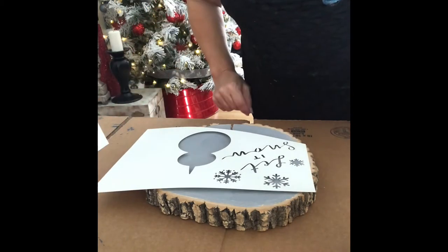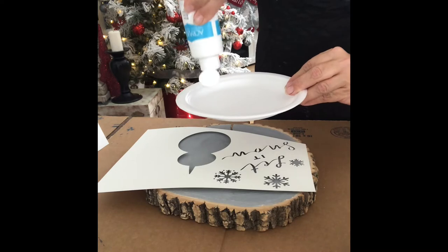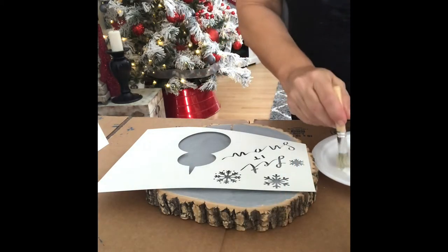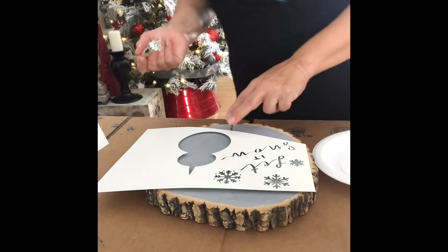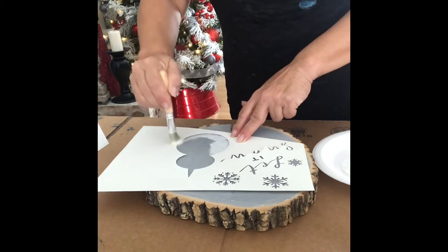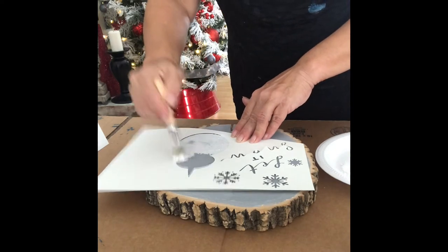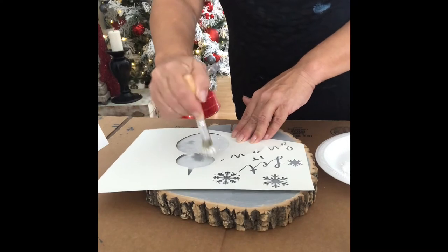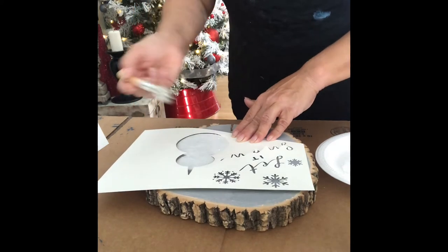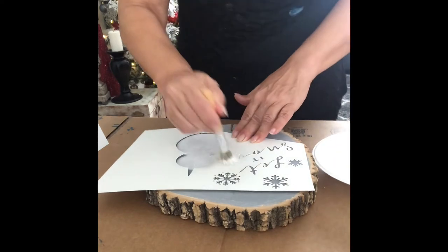Once it's completely dry, we're going to take the little stencil that I've created for you. You're going to get your white and your stencil brush, saturate your stencil brush, and in a rotating motion you're going to start filling in your snowman. Give it a nice good coat.